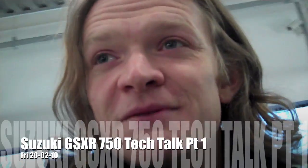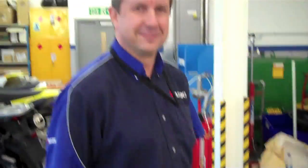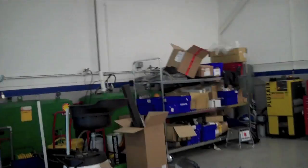Here we are at Suzuki's head office, looking at the area where they look after the press fleet — lovely shiny bikes that I'll be hopefully riding over the next few weeks. This man here is Richard O'Brien, lovely to meet you. You are the training coordinator of Suzuki and just general technical wizard, and you've taken some time out on your Friday to talk us through this lovely bike.